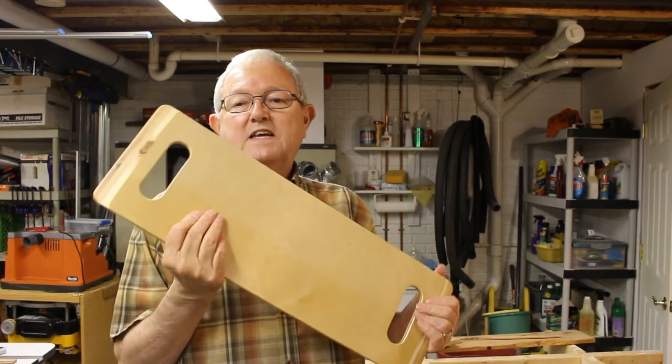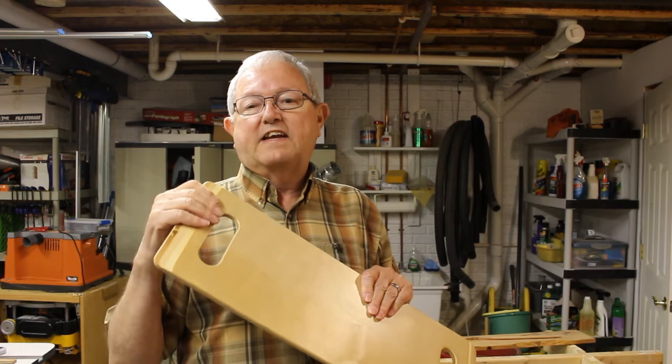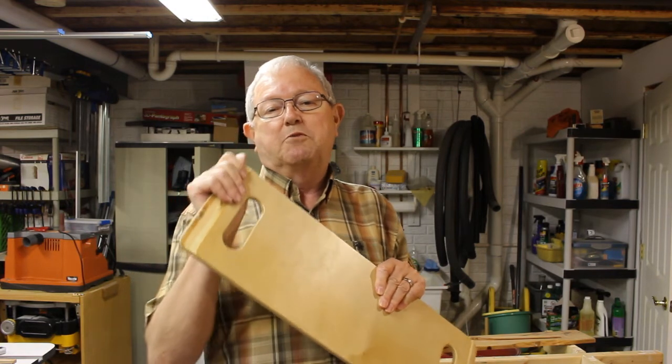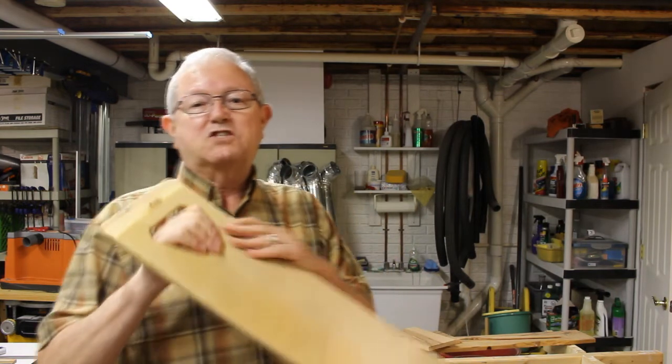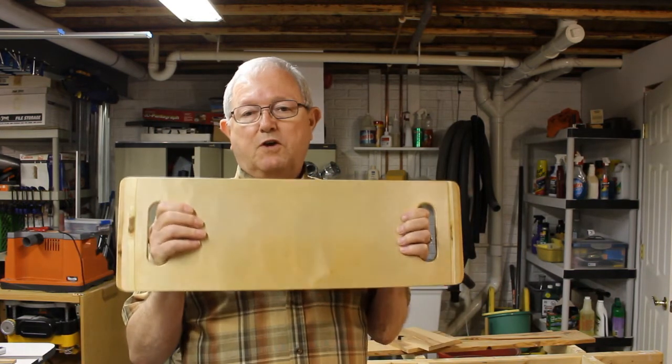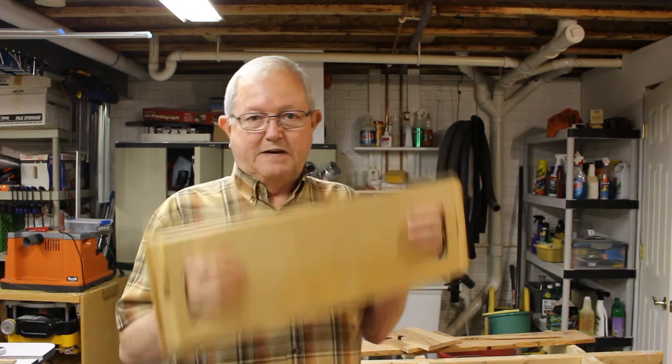I'm all set now to put some finish on this. This project's done. I ended up putting some shellac on it, sanding that down a little bit, and then putting a light coat of lacquer on it. That seems to match the finish on the rest of it pretty well. All I have to do now is deliver this to my daughter.